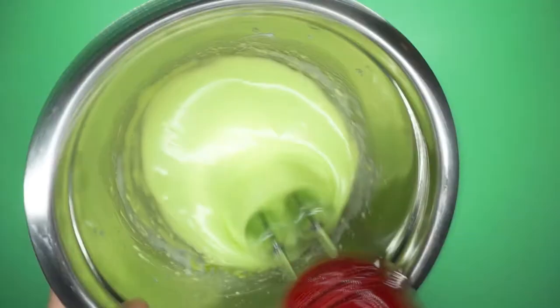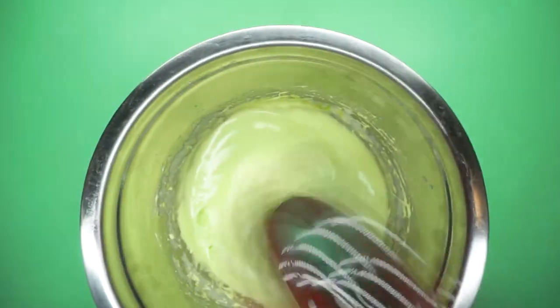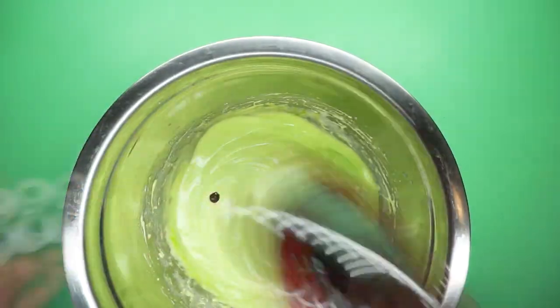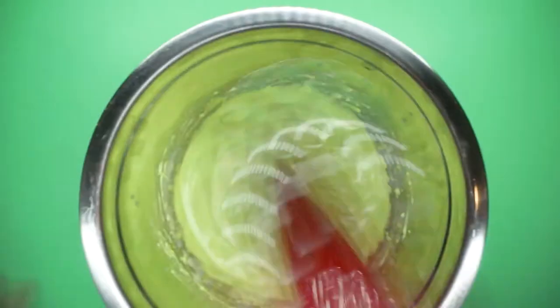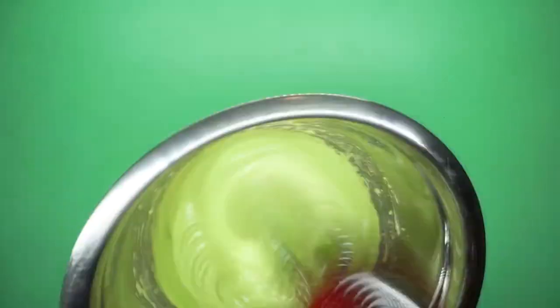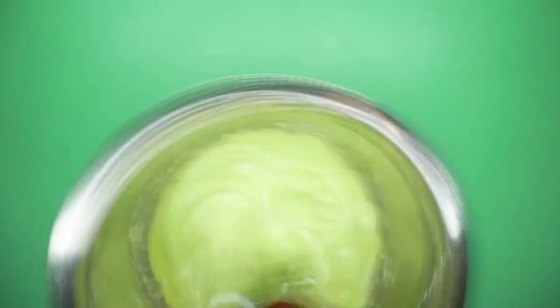Then start whipping those bad boys up, gradually adding in the rest of the sugar. If you're adding food coloring, you can also do that during this portion. Just remember that whatever color you see in the bowl right now is going to lighten up not only during the whipping process, but also after adding in the dry ingredients. This, my friends, is my mistake number one - my color was way too light.